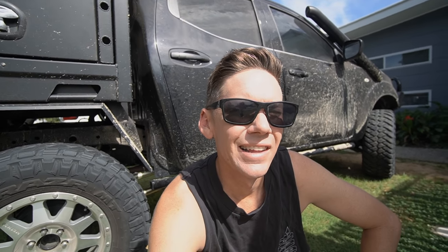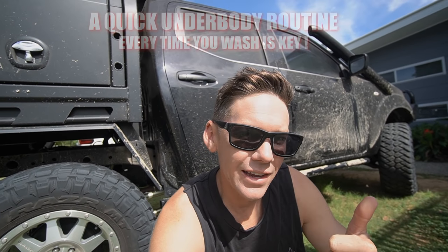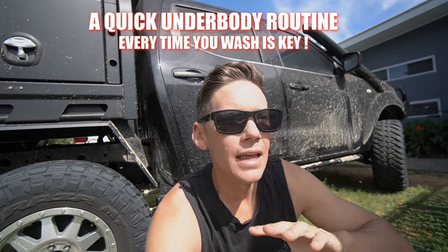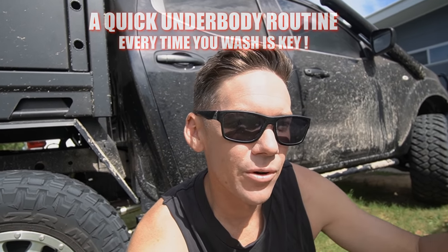I'm not trying to be some professional bloke telling you how to clean your car or what's right and wrong — just doing this because people have asked me how I do it and how it's stayed in such good condition. Remember every car is different. This will help a lot if you've got a Nissan Navara, but in my opinion the underbody wash is the key — I do it almost every time I clean the car, even if I haven't been off-road.